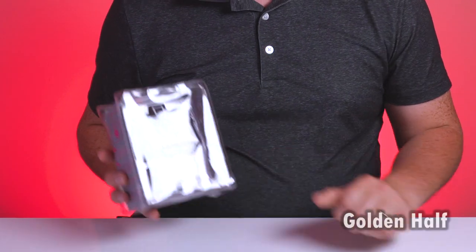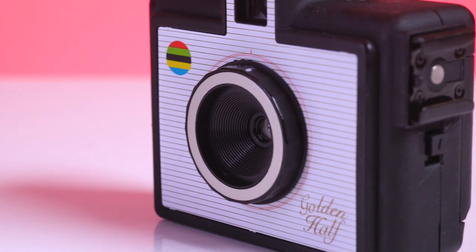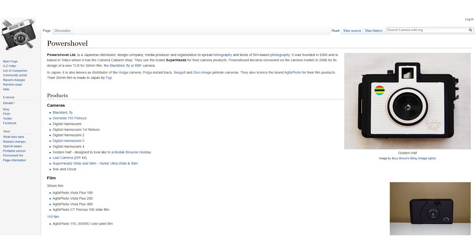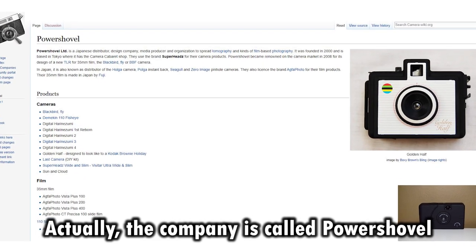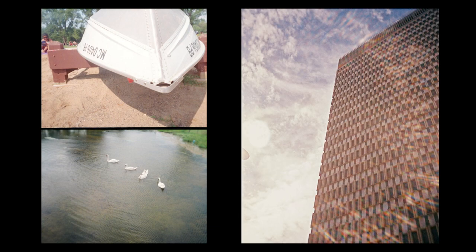This is the Golden Half. It is a half frame camera that uses 35 millimeter film. It's pretty much entirely plastic. It was made by a little Japanese camera company called Superheads, and they made tons of these. I remember they were all over the place back in the day — now they're a little more rare. And I loved this camera; it was one of my favorite cameras to use back in the day.